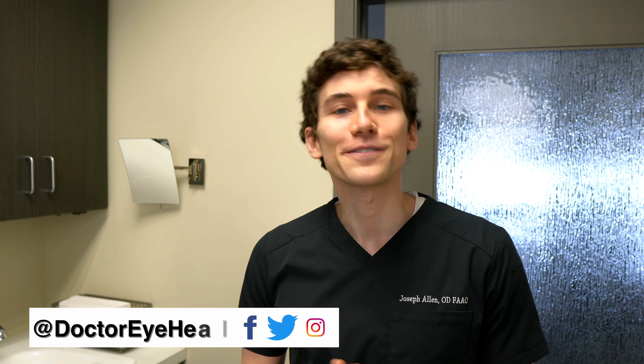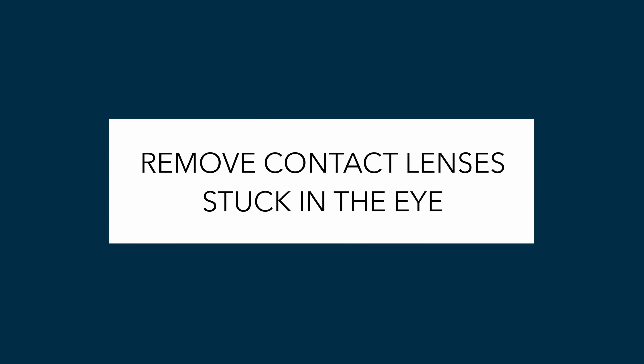Hello and welcome, this is Dr. Alan here from the Dr. Eye Health Show, helping you learn all about the eyes and vision. Today we're going to jump right into it and help you remove a contact lens that's stuck on the eye — whether you're dealing with this right now or you're a contact lens wearer preparing for the future, these tips are going to help you out.